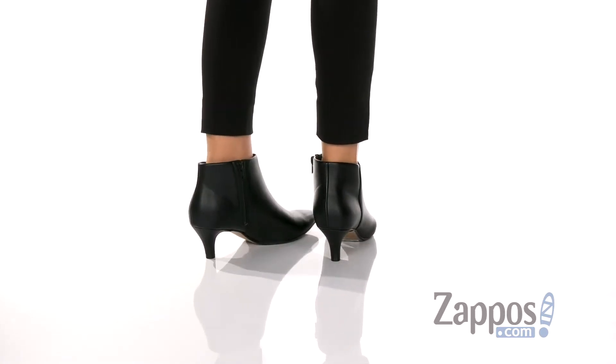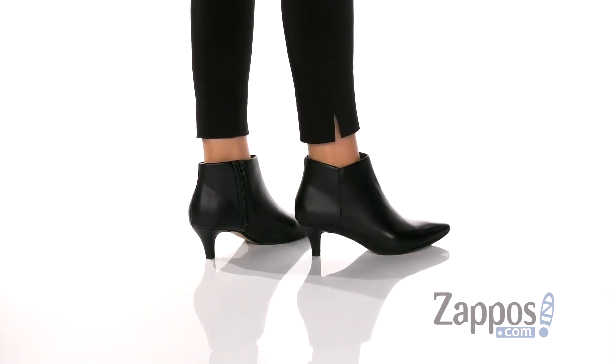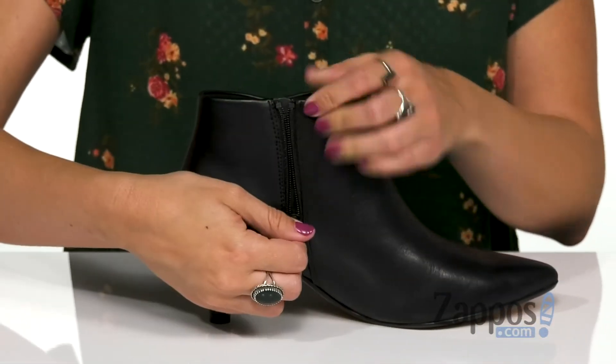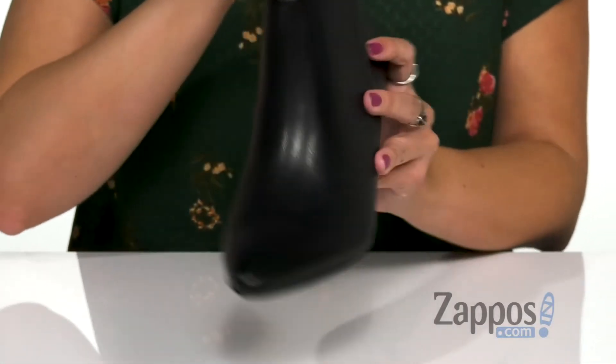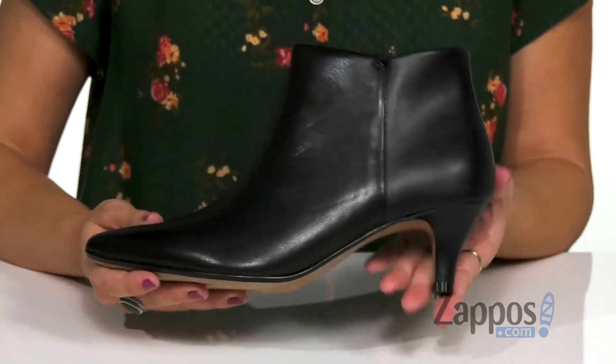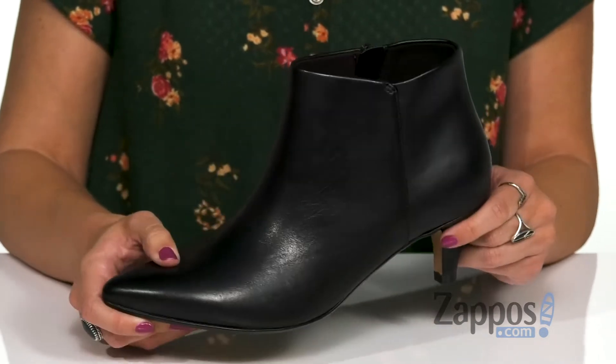These ankle boots are made with a leather or suede upper. This is a smooth leather with a great pointed toe. It's ankle height, and the opposite side gives you a zipper for easy on and off. Inside, there's a comfortable breathable fabric lining with cushioning in the OrthoLite footbed. It's got a kitten heel and the bottom is a durable rubber outsole.